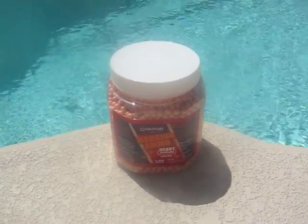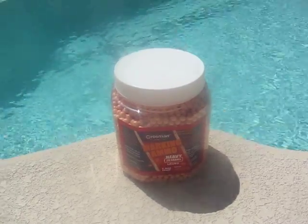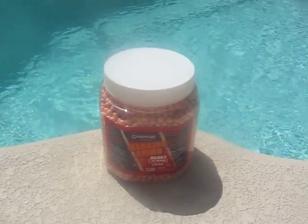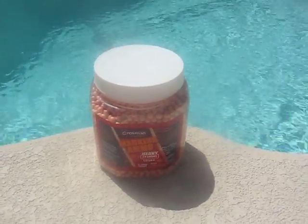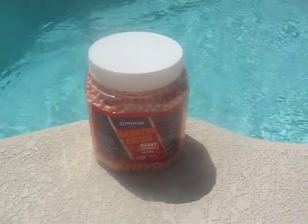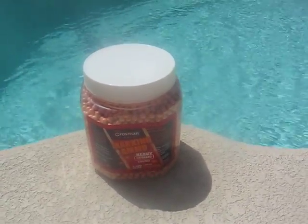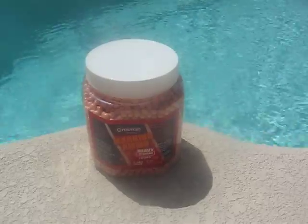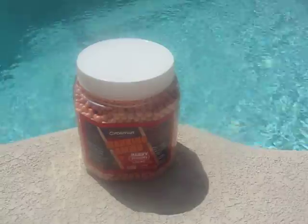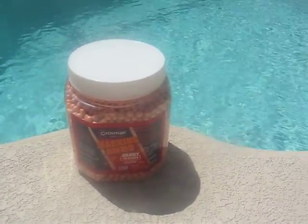These things showed up at Walmart about a month ago, and I bought a pack of them — you can see I've used maybe 200. They're not worth the money, they suck. You need to have a high-velocity airsoft gun for these things to even work, and then at a distance where it would leave a welt, it doesn't even matter.